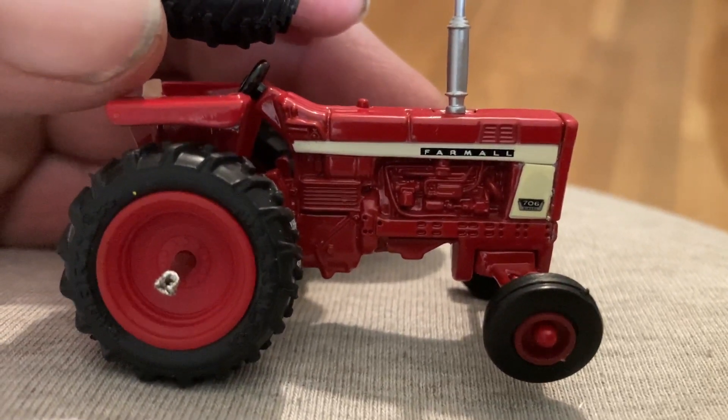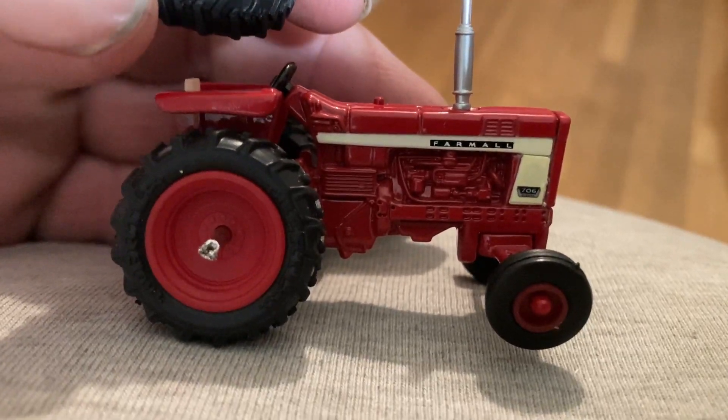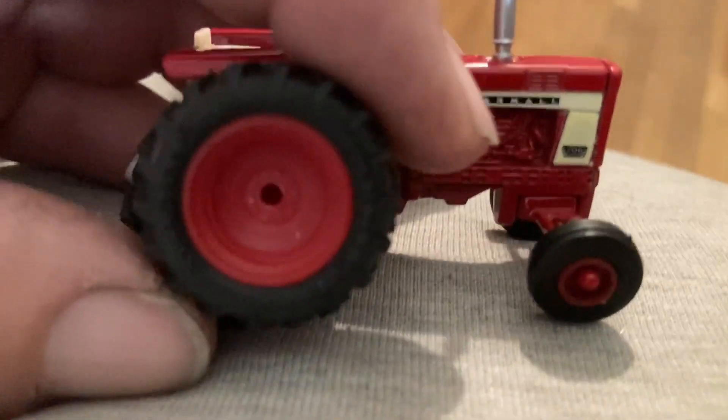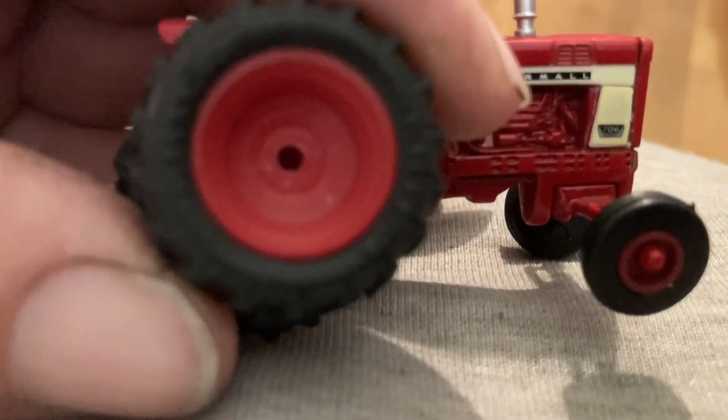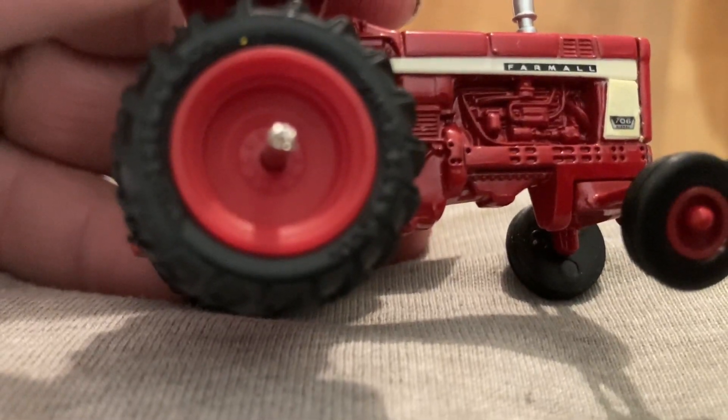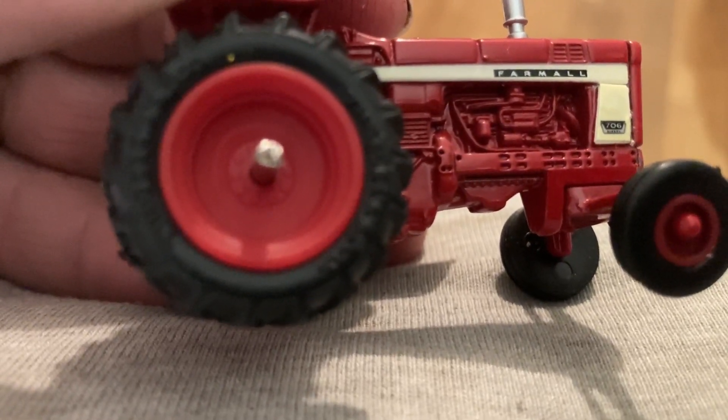I don't know why anyone would ever put duals on a 706 — it's beyond me, especially when they didn't put duals on the 1206. The downside is the outer dual is exactly the same as the inner, which kind of defeats the purpose.